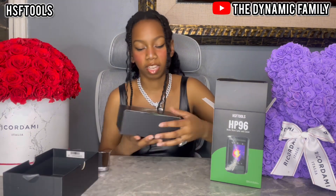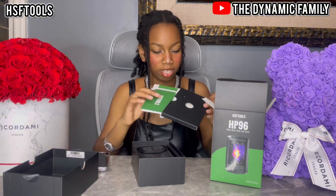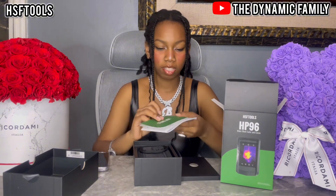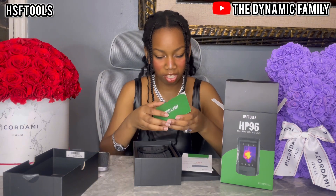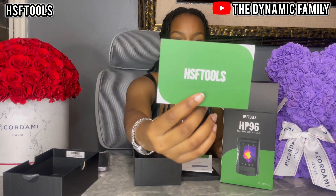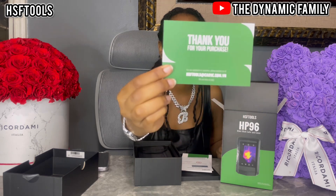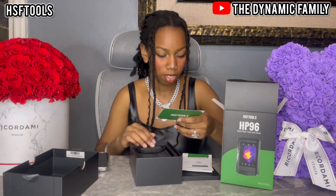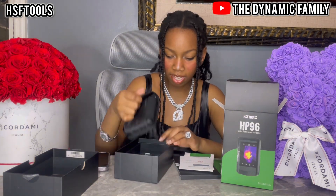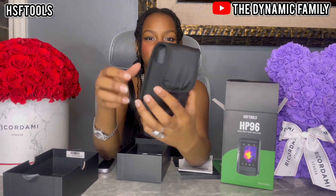It literally does look like a box, it's so funny! Here we have it — you guys can see the HSFT stickers. I thought they were serious, I didn't know! It's very nice and very cool. And then here it is in this amazing carry case — it literally can hang on the side of your pocket, which is awesome!